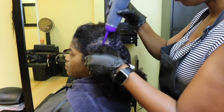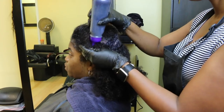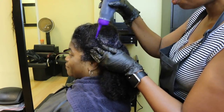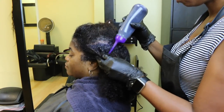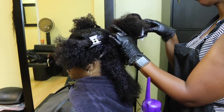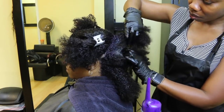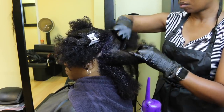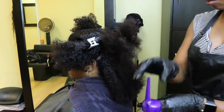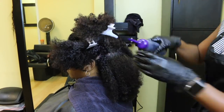I'll continue applying the color to the rest of the roots of the hair, because that's where you see most of the gray. I'm going to do the same thing in the back and all over the hair — separating and applying color to the areas where I see the most gray. This allows the color to process a little bit longer in those areas so it can really absorb.